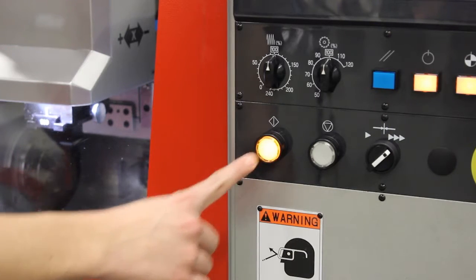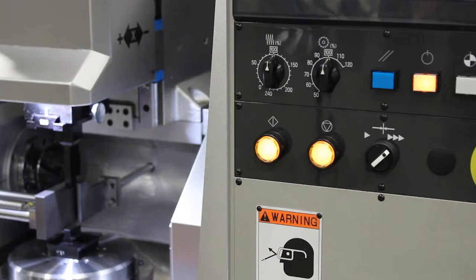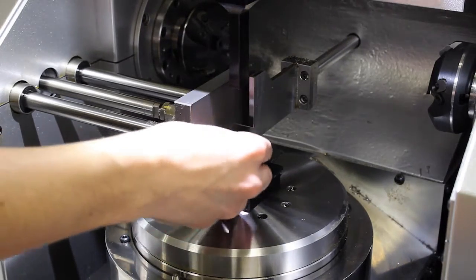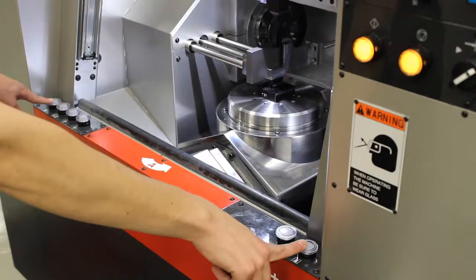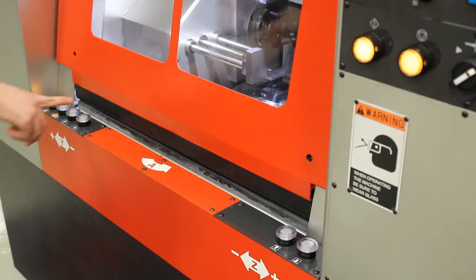After pressing cycle start, the machine will position the dead stops so that the part can be loaded, and the door automatically opens. After placing the part on the fixture against the dead stops, the operator closes the door using the two-handed safety switch. Then the operator clamps the part and continues the cycle.